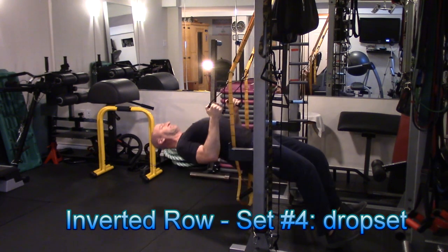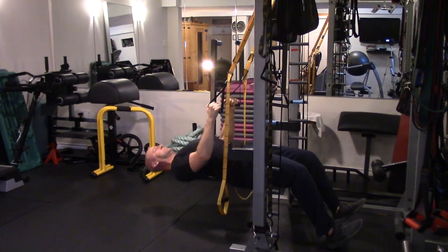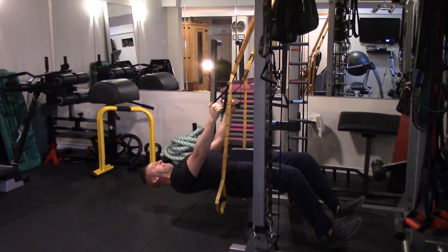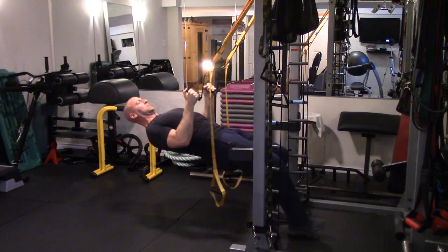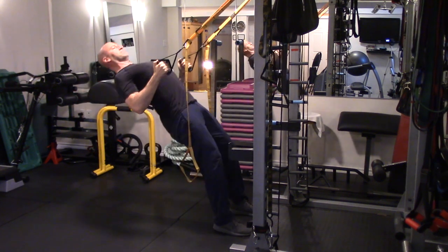I'm changing the angle of the exercise so that I have a more favorable mechanical advantage to push out several more repetitions once I've already reached fatigue. Here we're moving from a low angle on the row to a slightly higher angle, which is a little bit easier.